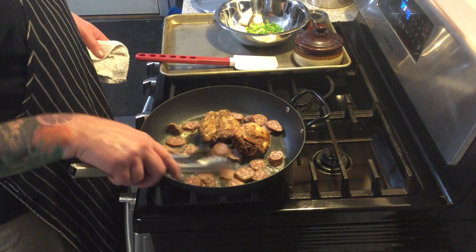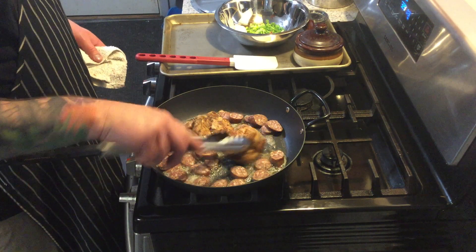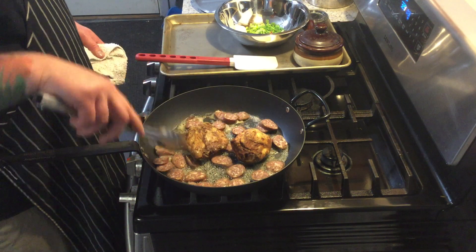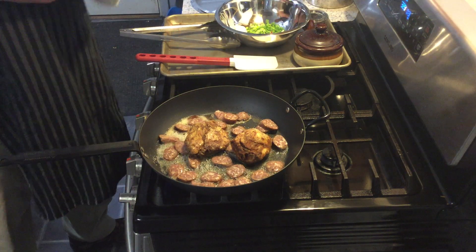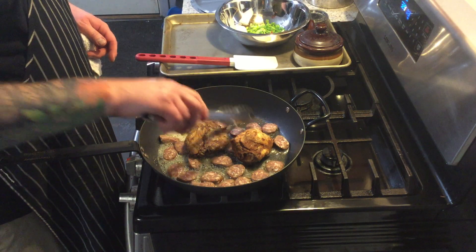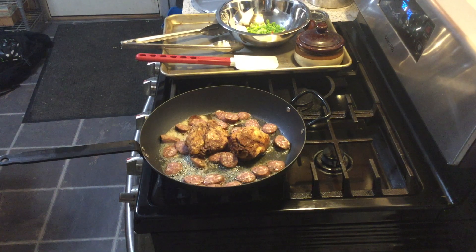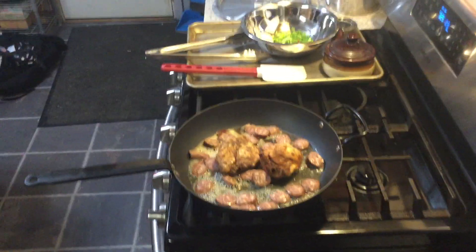At this point we don't want to move it around a whole lot — we want to make sure all the protein is touching the bottom of the pan. We want to get a little bit of rendering of that fat. These were slow smoked, but a lot of the chicken fat is still on them, so we're going to start bringing out a lot of that flavor now. This is one of those things I keep coming back to in cooking — building and constantly getting layers of flavor.